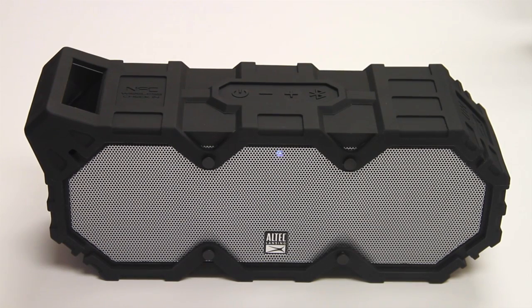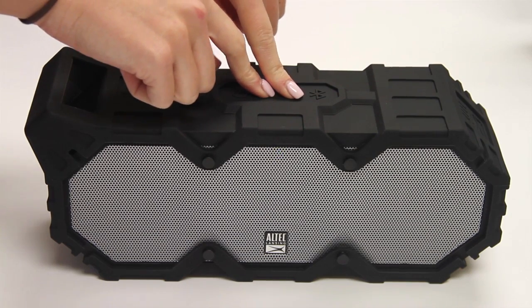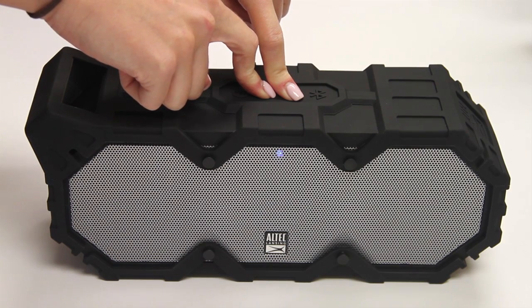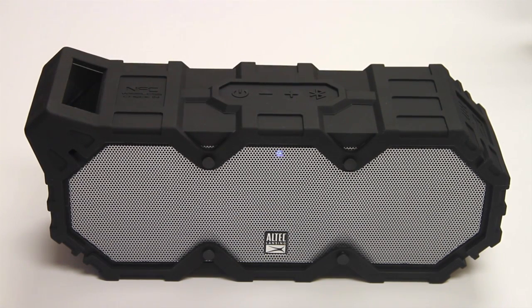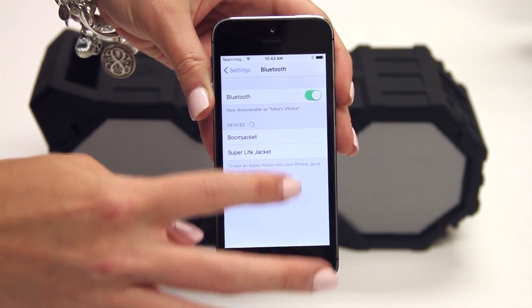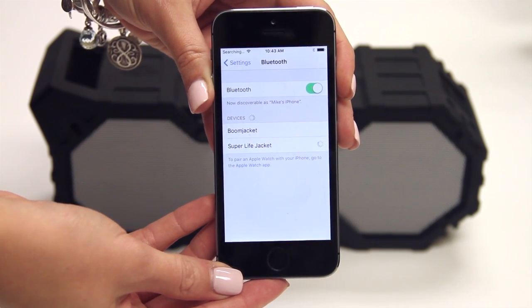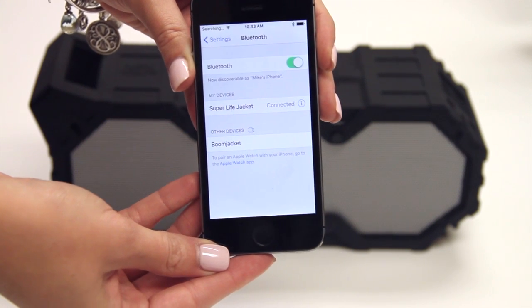If your Super Lifejacket does not appear under Devices, press and hold the plus and minus volume buttons simultaneously for eight to ten seconds until you hear a beep. The LED light on the front of your speaker should now rapidly blink blue. Under Devices, Super Lifejacket will appear and a blue light will flash on the front of the speaker. Click Super Lifejacket and wait for a confirmation beep. You are now successfully paired. Enjoy.